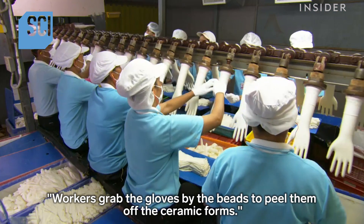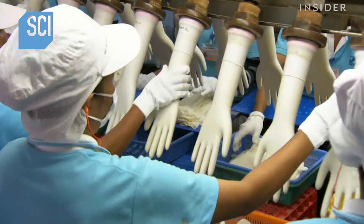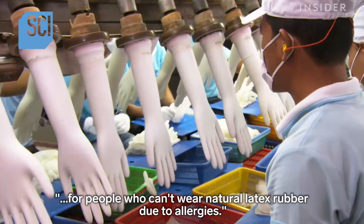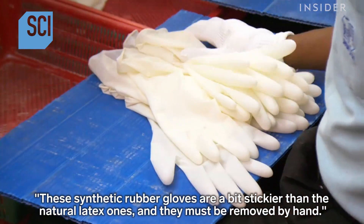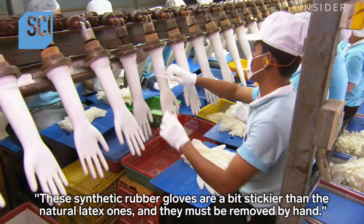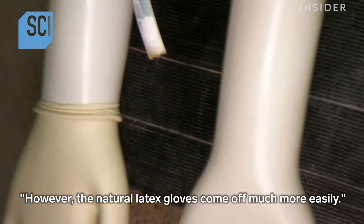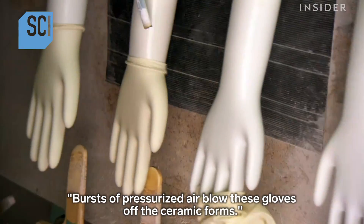Workers grab the gloves by the beads to peel them off the ceramic forms. These particular medical gloves were molded from synthetic rubber for people who can't wear natural latex due to allergies. Synthetic rubber gloves are a bit stickier than natural latex ones and must be removed by hand. However, natural latex gloves come off much more easily — bursts of pressurized air blow them off the ceramic forms.